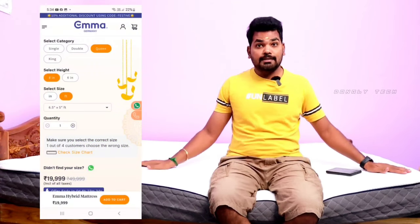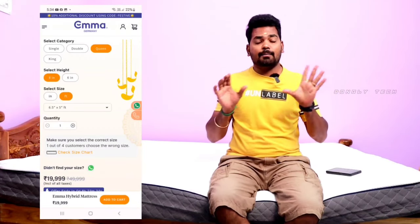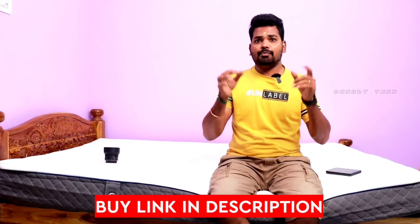There is also a return and refund option. So guys, I use the queen size — this is available online. If you have any size preference, you can measure correctly and check the dimensions in feet. You can choose and buy it. There is a link in the description.